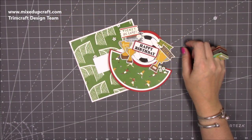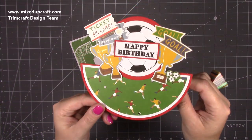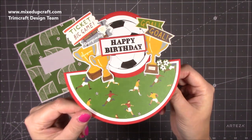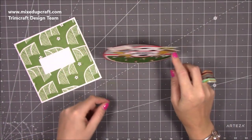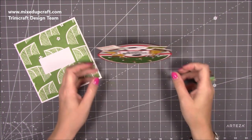Hi everybody, it's Sam at Mixed Up Craft. Thank you for watching my tutorial today. I'm going to be showing you how to make this really cute rocker card. I've got the sports theme going on here and then it just rocks. I've probably pushed it a bit too far there but you get the idea — really, really fun to make.